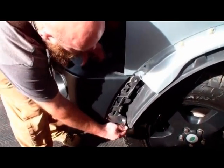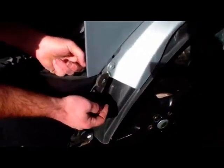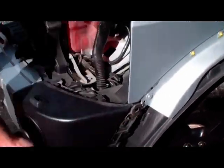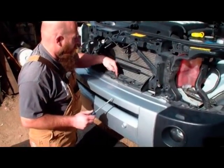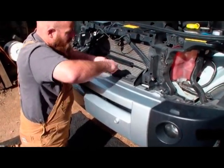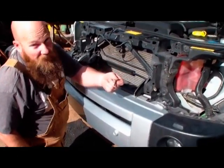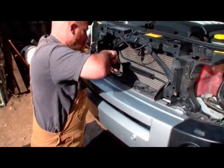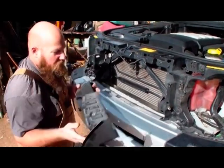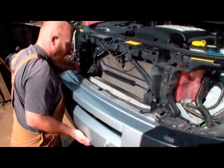The bumper should be pretty loose now. It's got a little tab on the back — you can push your finger in there to push it out and get it to slide out. On the top where we removed those three plastic screws, we need to go ahead and pop out the housings using a flat head screwdriver. There are three of them and we will not be reusing these.